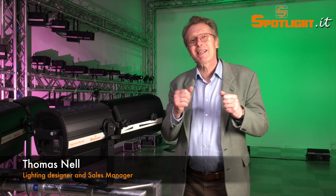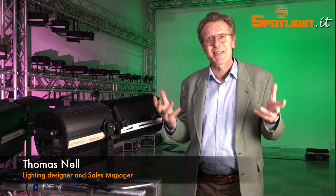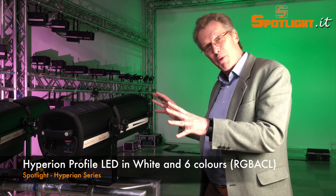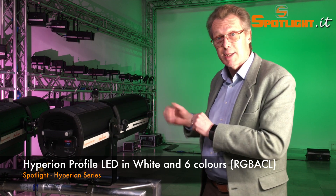Welcome back from the Prolight+Sound in Frankfurt and many thanks for your visit. Here in our showroom, let's have a closer look at our Hyperion series, especially the profile zooms.